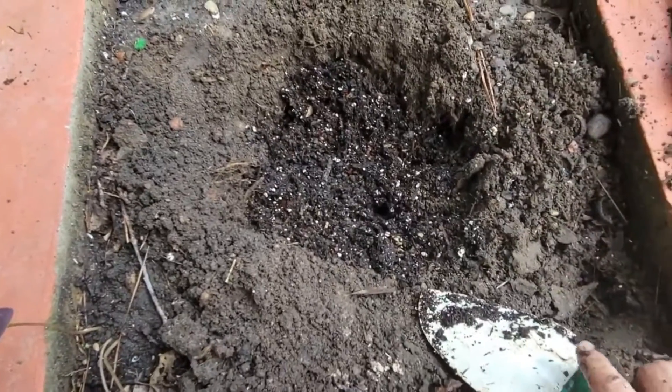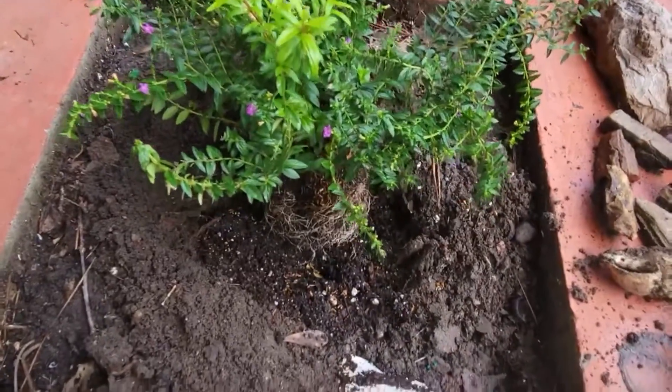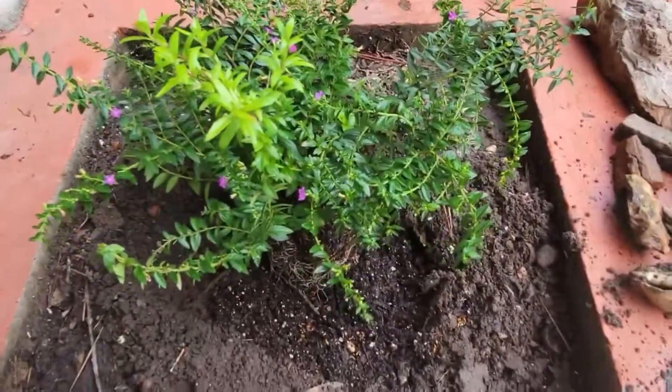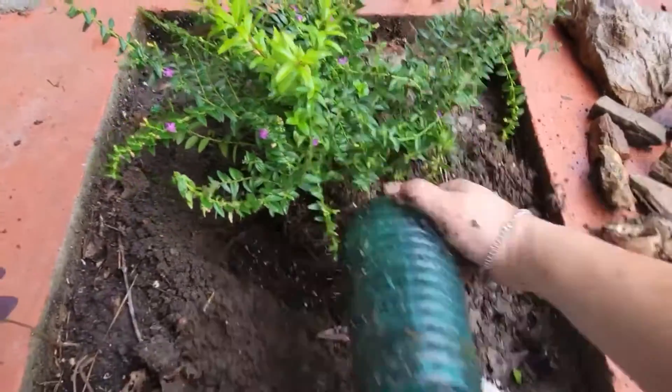I'm going to pop my plant in there. Mexican heather grows really well here — if it freezes you just cut it back, not a problem, and it comes back every year. Bees and butterflies like it.